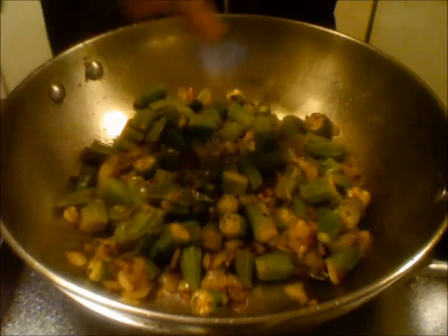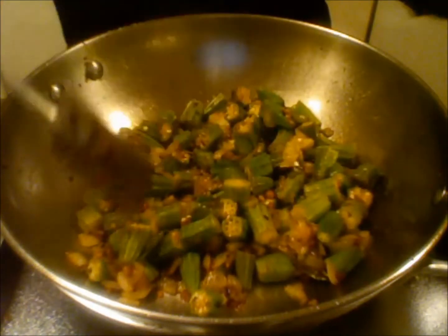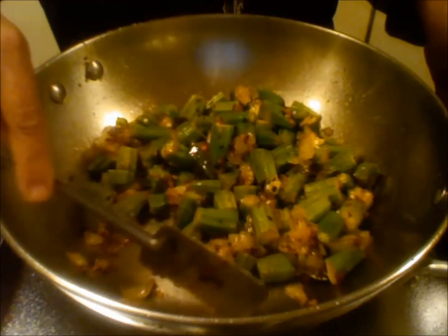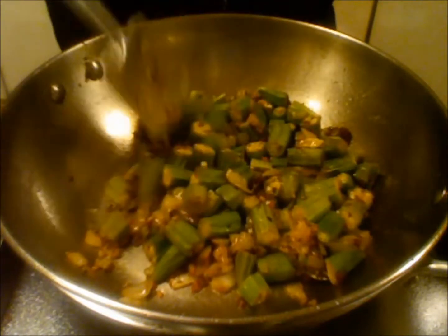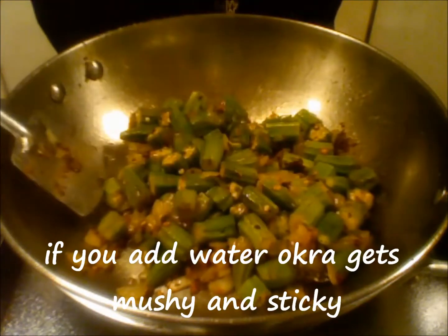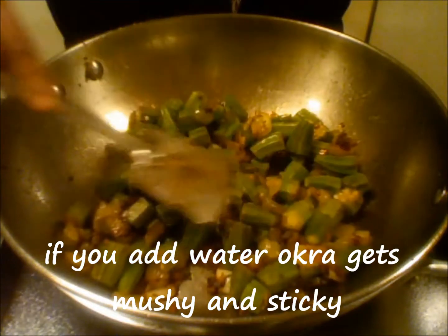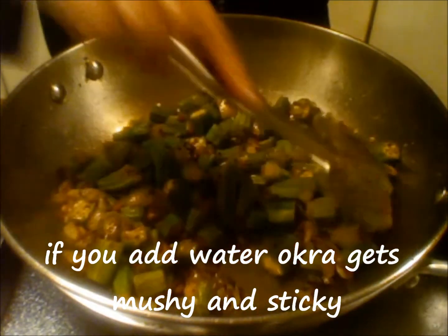The okra needs to cook for some more time. If the curry is looking too dry you can add a little bit of oil, but don't add any water because if you add water the okra gets mushy. So let us cook for some more time.